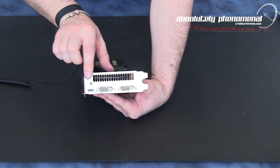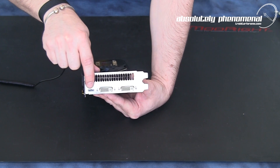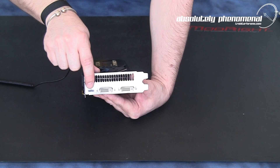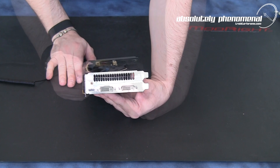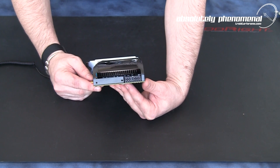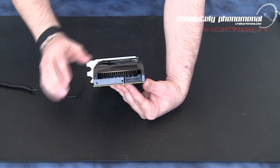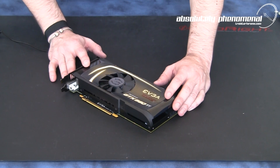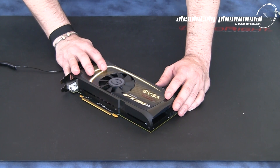On the back of the graphics card you have a large vent for exhausting air off the card itself, as well as a small mini HDMI port and 2 DVI ports. On the front of the graphics card you have your two 6-pin power connectors. Let's take a closer look at some of the specifications and functionality of this graphics card.